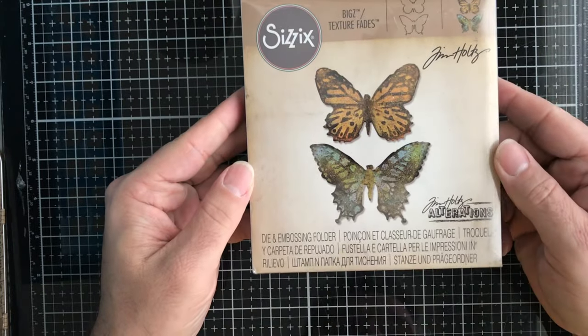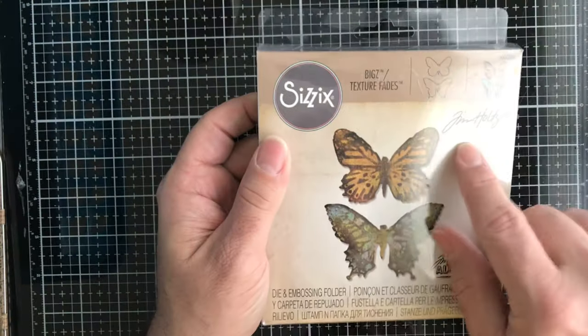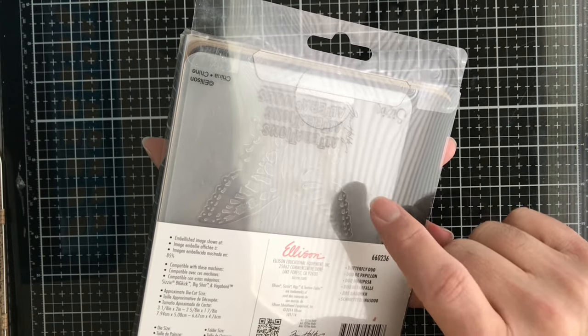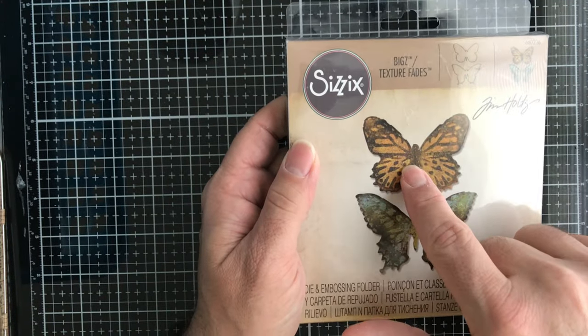Next up, from Tim Holtz and Sizzix, this one is called the Butterfly Duo. You get the Bigz die, which cuts heavier materials, and you get the embossing folder — or as they call them, Texture Fades — that will emboss that cutout die too. Pretty cool.